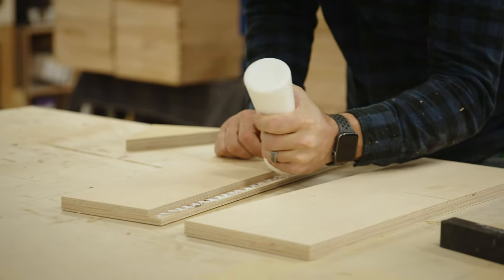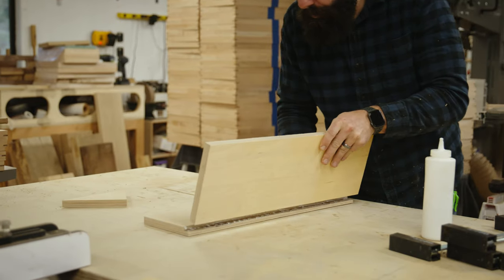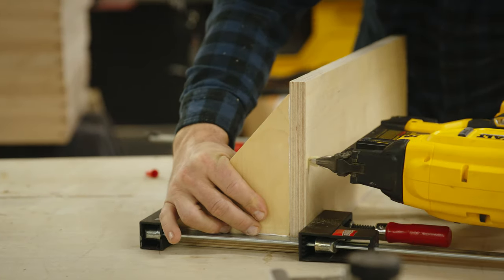The glue-up is very simple. I'm using Titebond Speed Set here, but you can use any glue you want — I just wanted to get this thing put together quickly. I also use brad nails. You don't have to do that, but I find that it makes these shop jigs go much quicker.